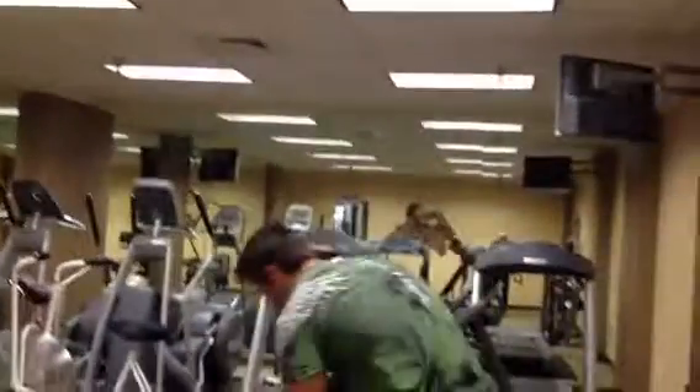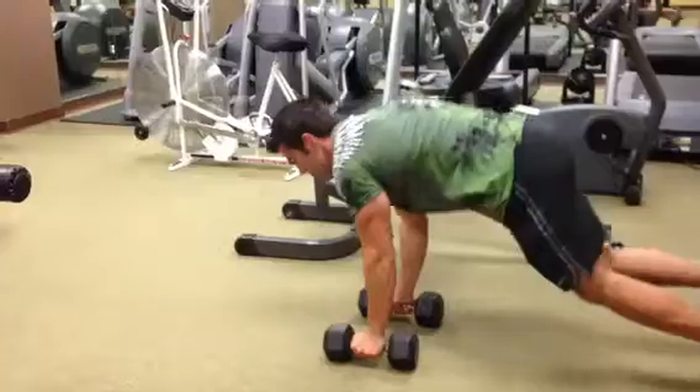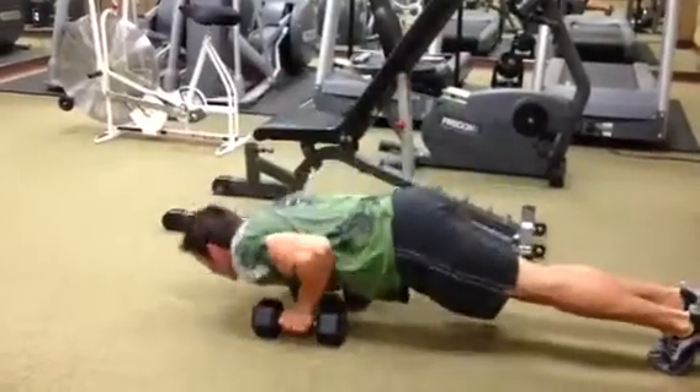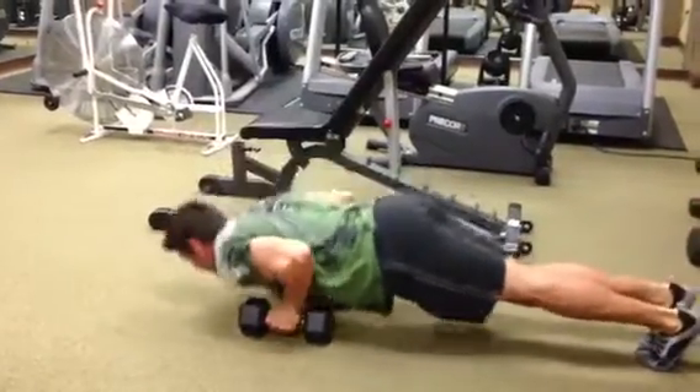As soon as you complete that, you're going to come over here. Get the dumbbells really close inside and let your elbows fold into your body. You don't want them flaring out like a chicken wing. You've got 15 close-grip pushups.